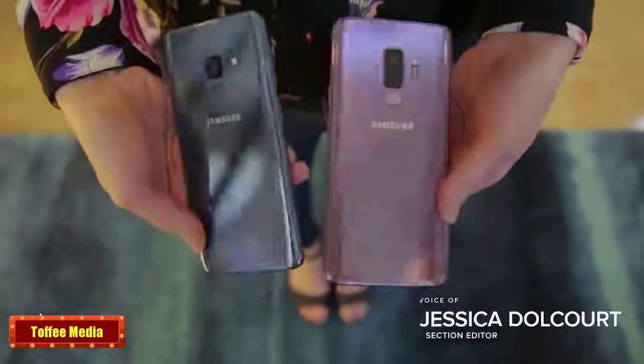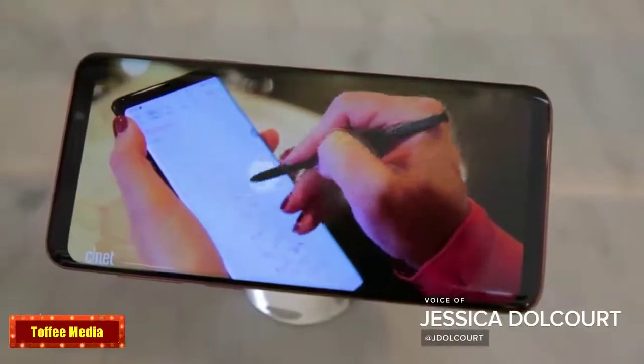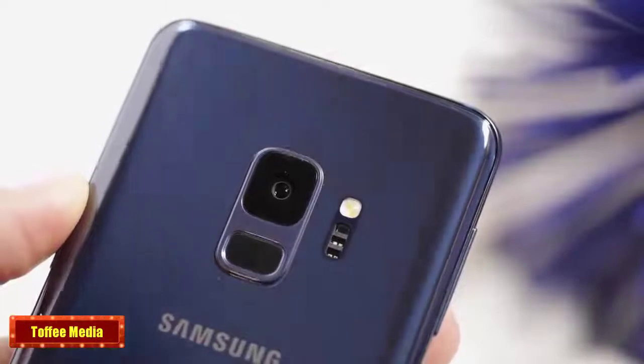The Galaxy S9 and S9 Plus are here. These are Samsung's answer to the iPhone X. They're beautiful phones and they're all about the camera.